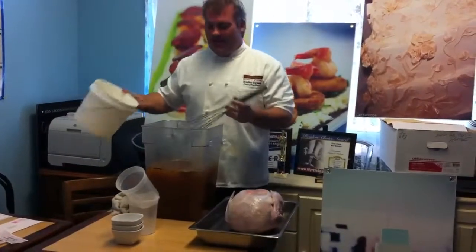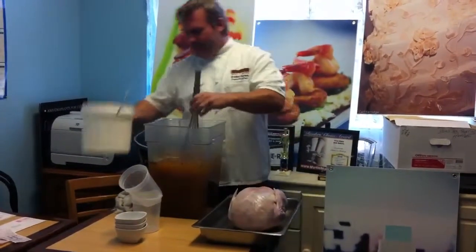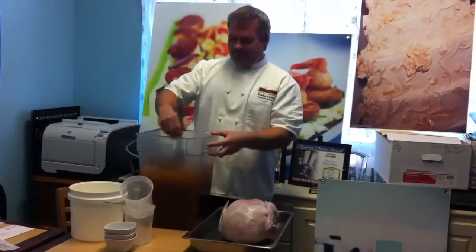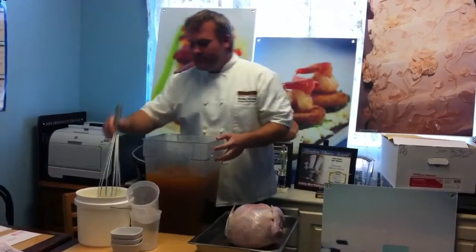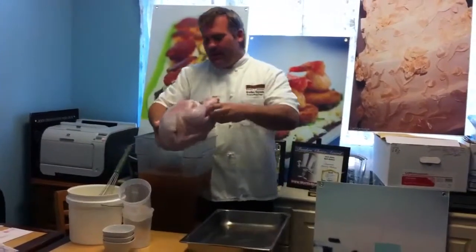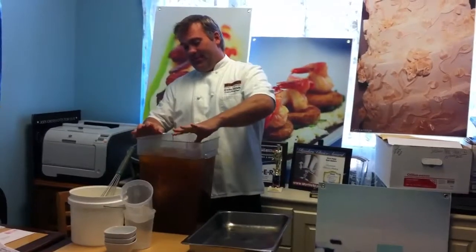Now to cool that off before we put our turkey in, we're going to add a little ice water, give it a good stir — or make a cocktail. Now we're going to take our turkey and completely submerge it in the brine. There we go.